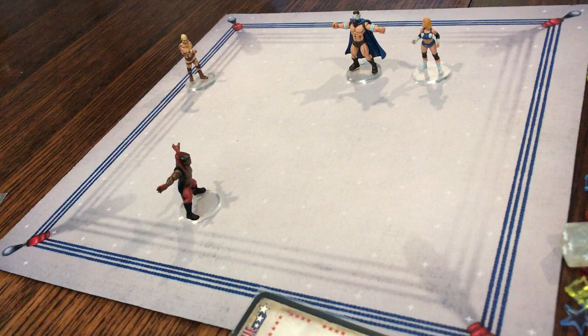Hello everybody, welcome back to the channel. Today I'm going to show you how to play Rumble Slam by TT Combat. I've said it before and I will definitely say it again — Rumble Slam is one of my favorite miniatures games of all time. I've been playing these games for quite a while, and this is just a fantastic game. It is fun, it is engaging, it is cinematic.